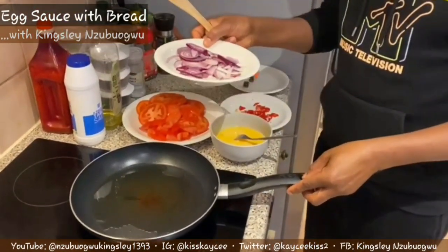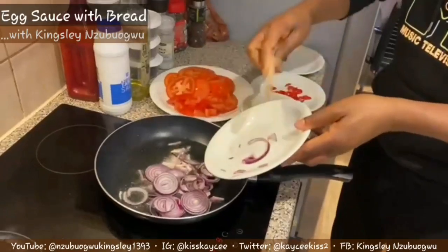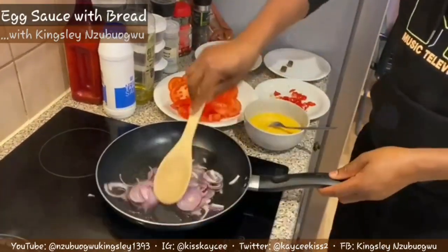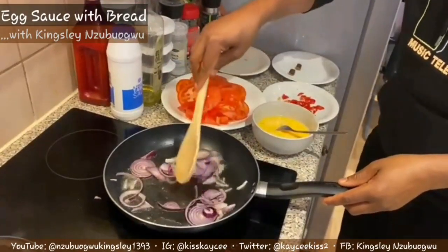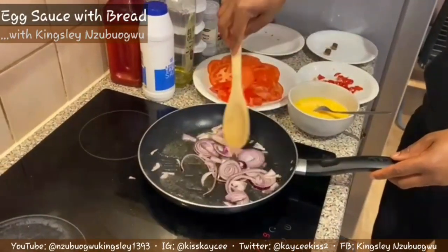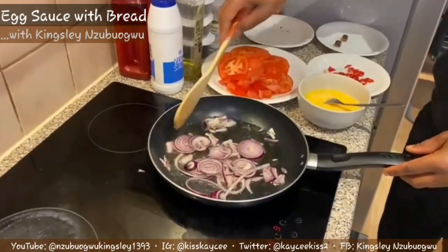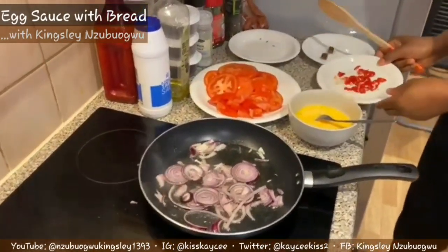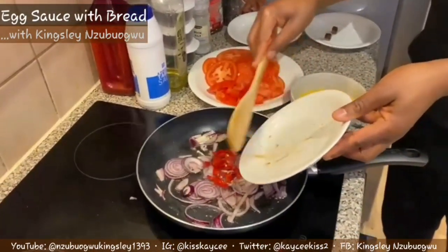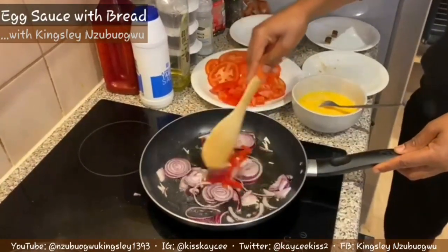Now the vegetable oil is hot. The first thing you do is pour in your red onion and stir. Then I'm going to add my red pepper now - this is the scotch bonnet - and stir everything together.